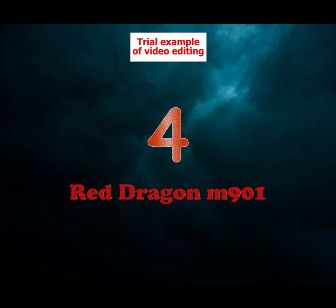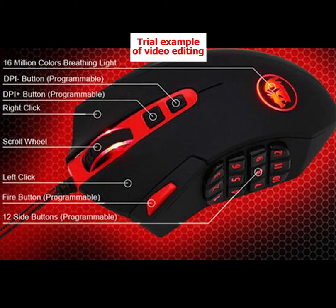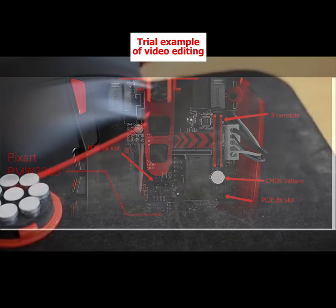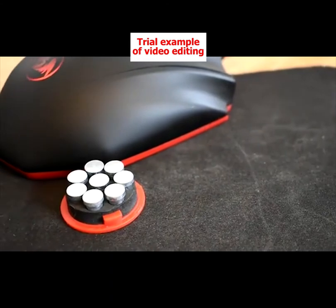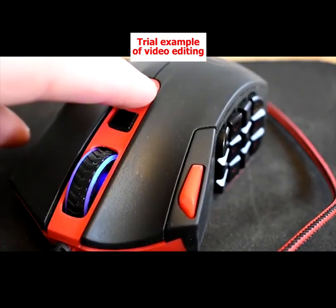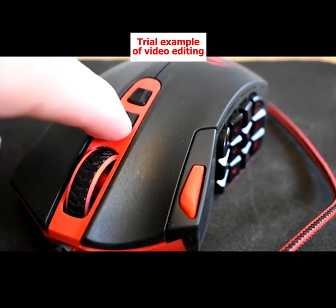Number 4: Redragon M901, Best for MMOs. The Redragon M901 is our pick for MMOs. It features a whopping grand total of 18 programmable buttons with a 12-button programmable macro layout on the side. The M901 has a precise optical sensor and an extremely high 12,000 CPI. It also features 5 memory profiles so you can save distinct control schemes, a programmable RGB backlight display, and an ergonomic palm grip that is perfect for long MMO sessions.